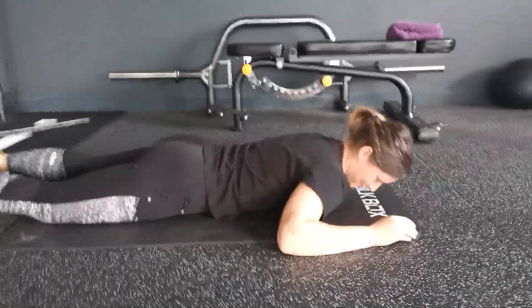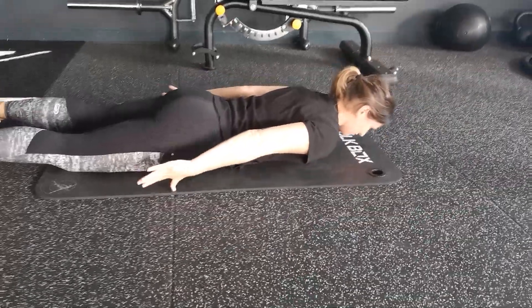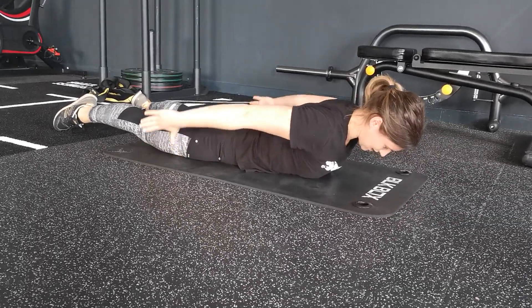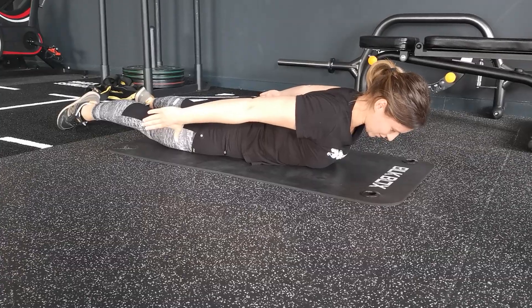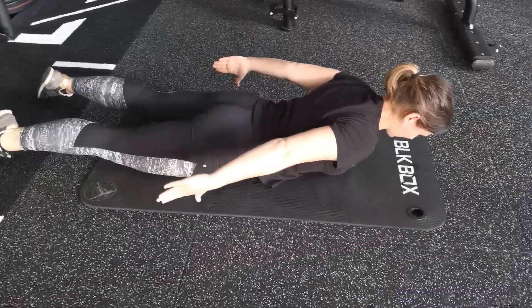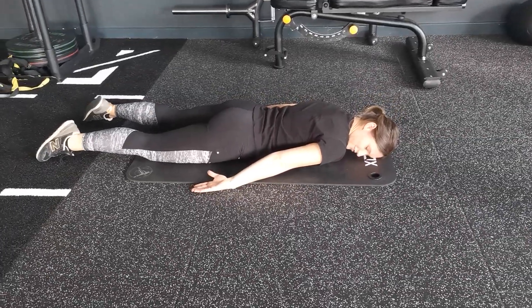And our last one — our A. We're going to have our thumbs this time pointing down towards the floor. Again, make sure that you tuck your chin in, flatten the back of your neck, lift and open the chest. Now lift your arms up and really squeeze your shoulder blades hard to hold this position. Holding for 6 seconds again. And you can relax all the way down to the floor.